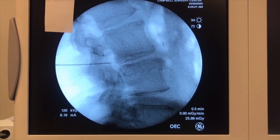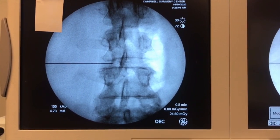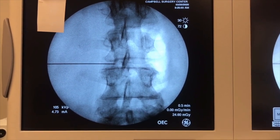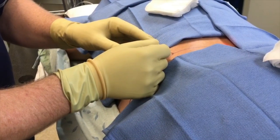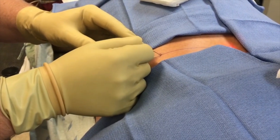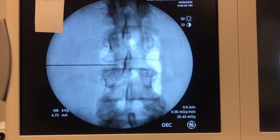On the lateral view I'm in the foramen, but I need to check my AP to see how medial I am. Under the AP view I'm basically at the medial pedicle line — the traversing root is just medial to this. For a posterolateral herniation, you could advance this easily ventral to the traversing nerve root, so when you put your endoscope in you're staring up at the inner surface of the root looking directly at the disc herniation. At this point I advance the needle until I feel the slightest resistance — I want to just touch the annulus without puncturing it.